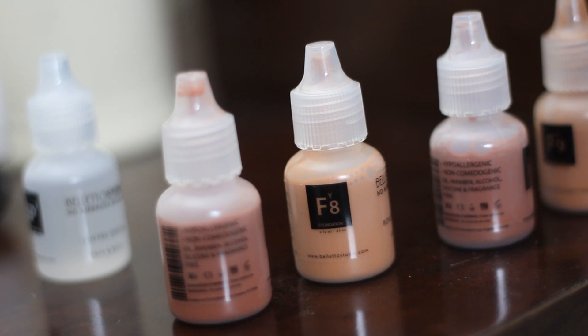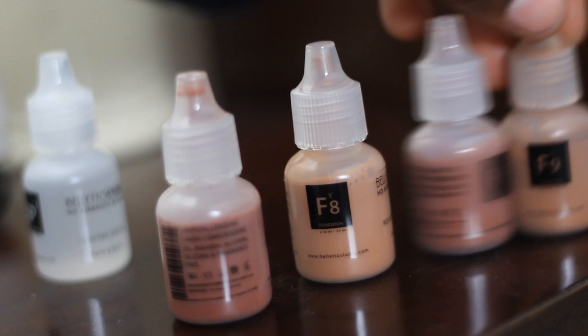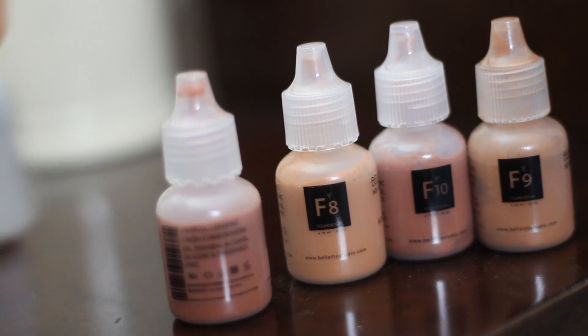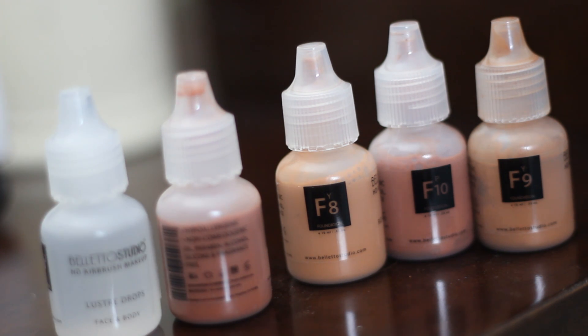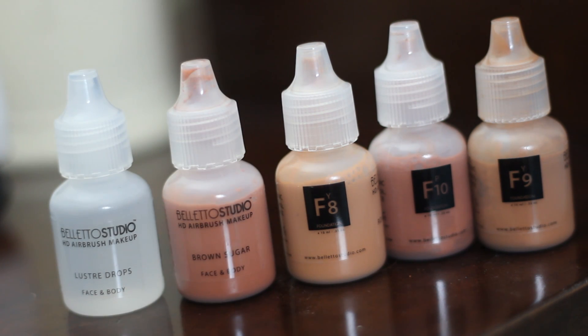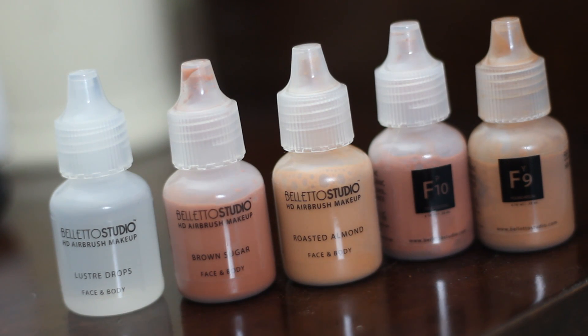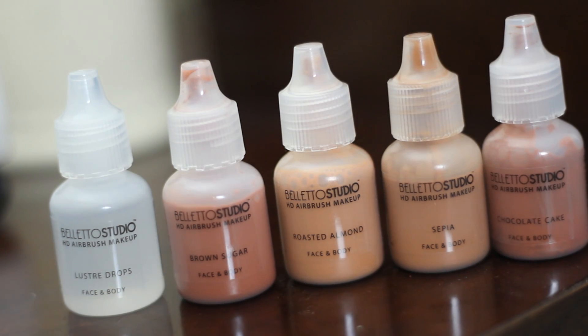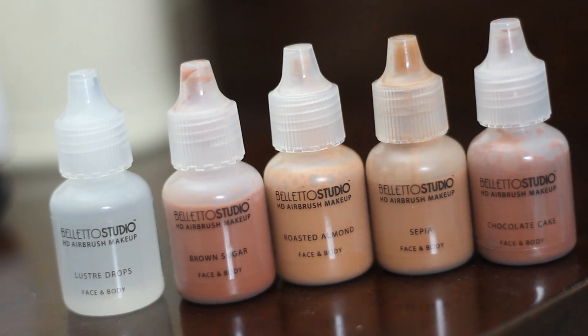The first thing you need to do is have your shades of choice ready. I have four beautiful shades laid out and I'm going to work with all four of them, plus the luster drops. We have Brown Sugar, which I'm going to use for a little bit of color correction. Roasted Almond for concealing. Sepia, which is my actual foundation shade — my regular face shade. And Chocolate Cake Honey, which we're going to use to contour the face.